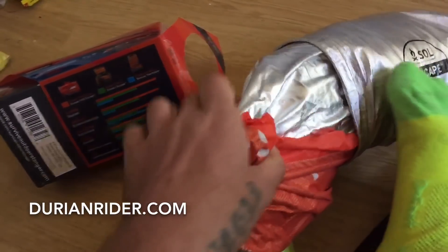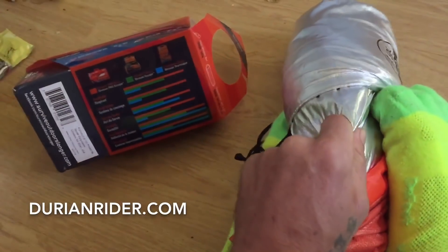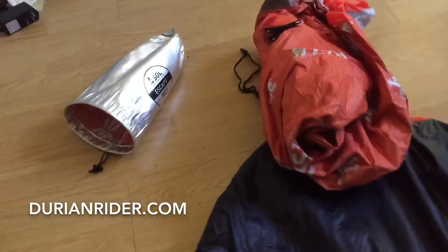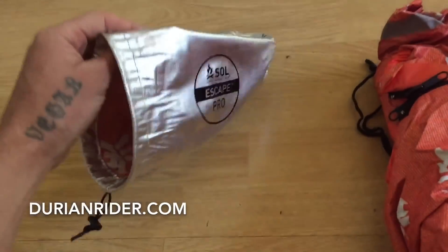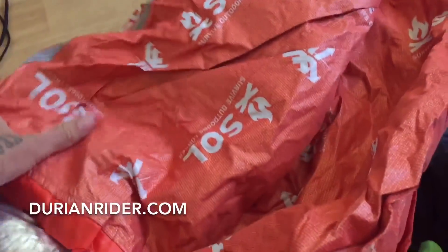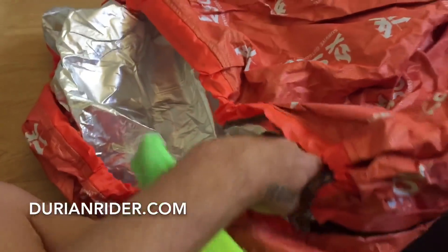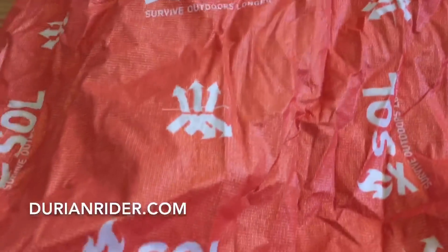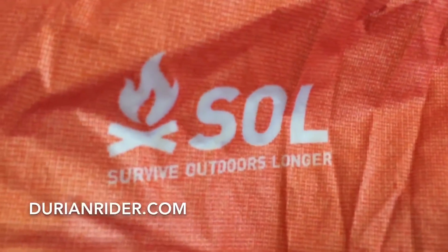If you have any experience with this, let me know. I'll put the camera down for a second and just talk over the top of it. Here we go — this is the stuff sack, that's probably about five grams, we've saved the weight of that. I've got some bites on my leg — been eaten by mosquitoes just before. So this is what it looks like.